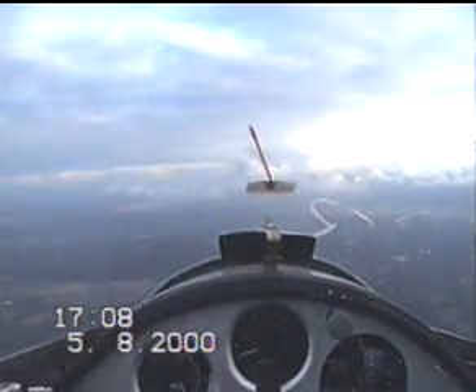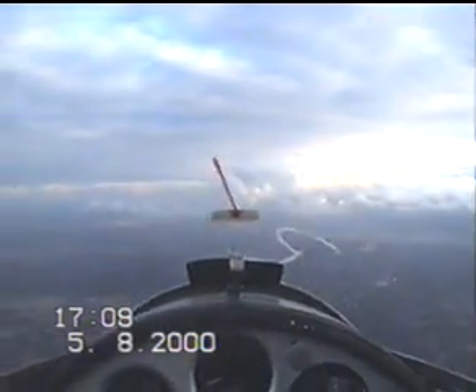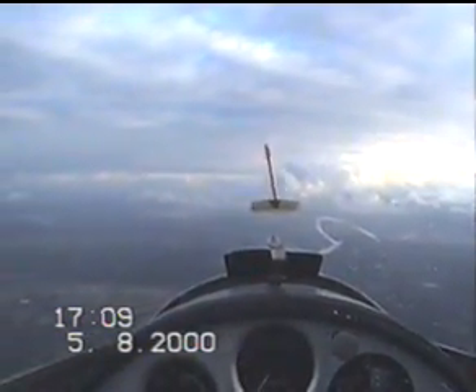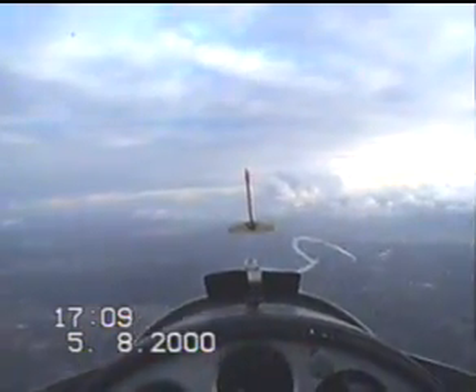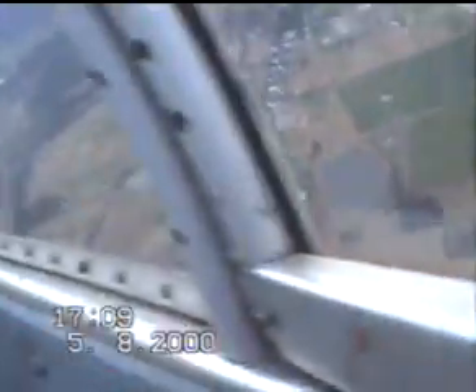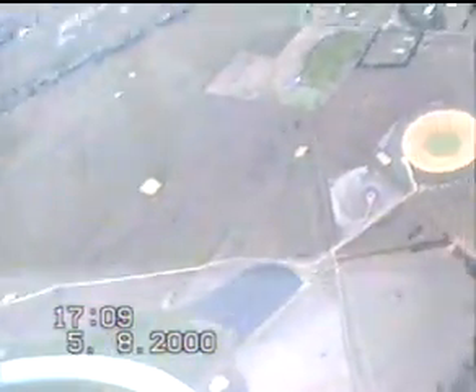Security — my harness is locked. How's your harness? My harness is secure. No loose objects in the back; you're holding onto your video camera. Location — no built-up area. Look out — turning 180 degrees to the right. No aircraft left.